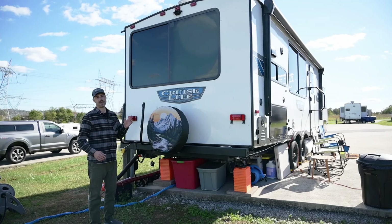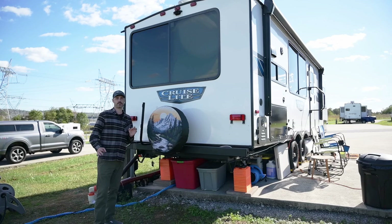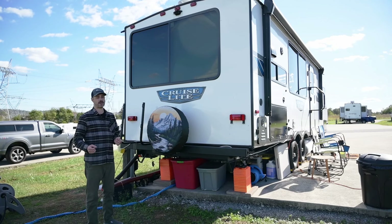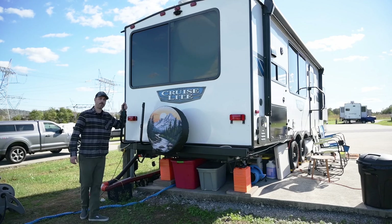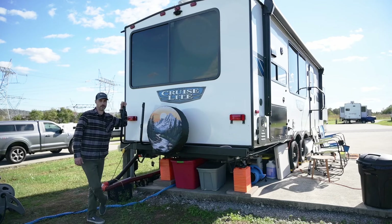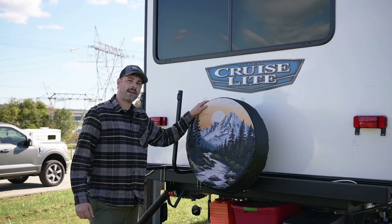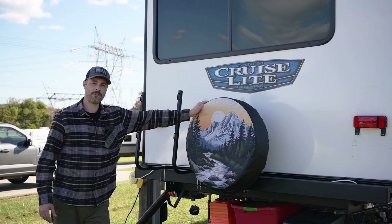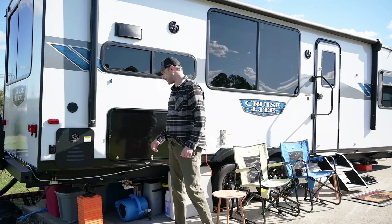A couple of things we also added to our RV: a Furion backup camera, which is great for going down the highway as well as getting in and out of RV parking spaces. Here is the mounting bracket for our tote tank, which we'll be using when we go out on the road. Lastly back here, we added a spare tire cover to give the RV a little personality.